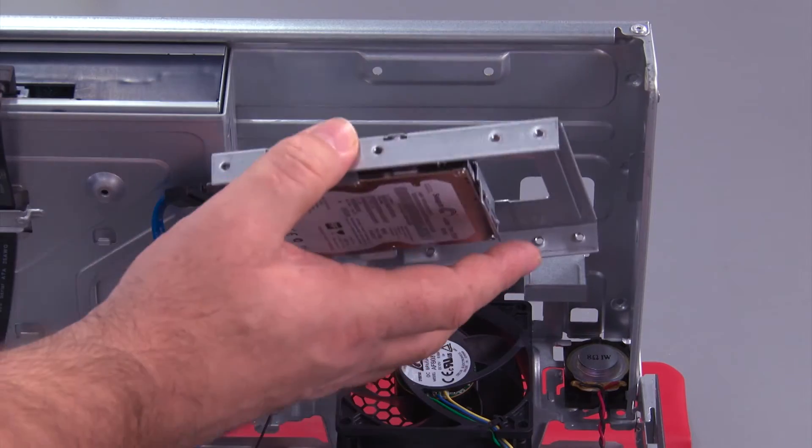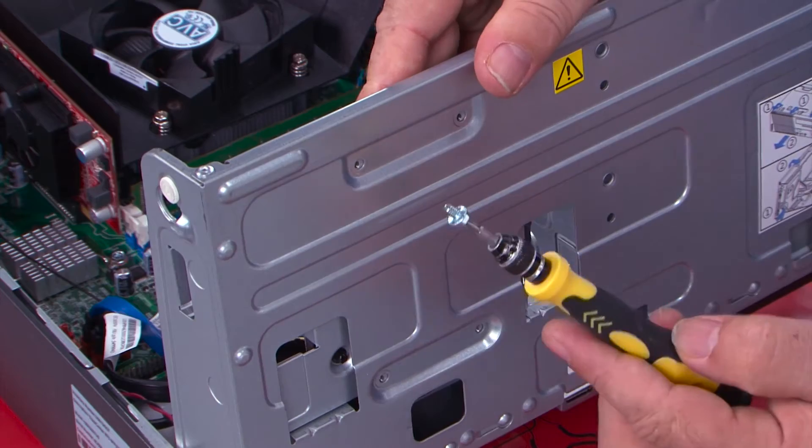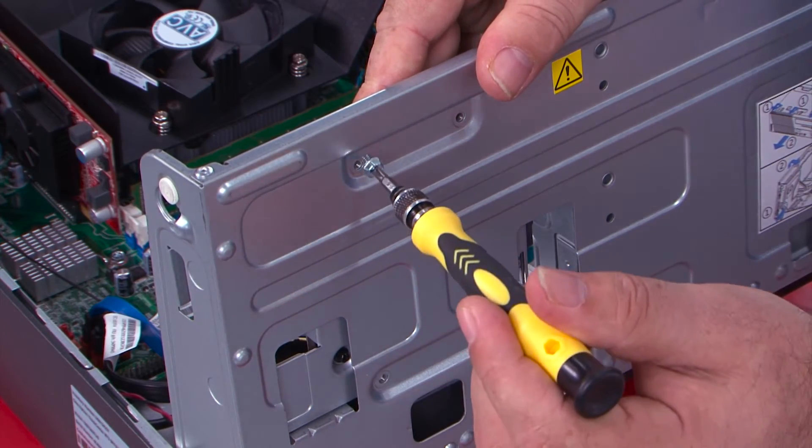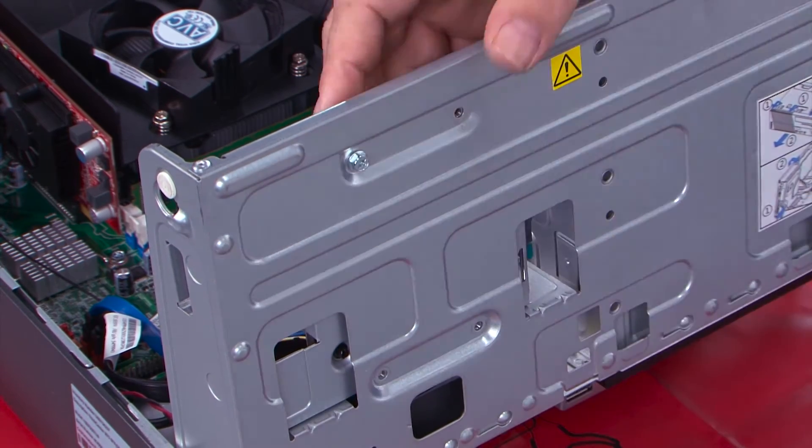Then we place the bracket into the drive bay assembly, making sure that the screw holes line up on the other side, and install the four screws to hold it in place.